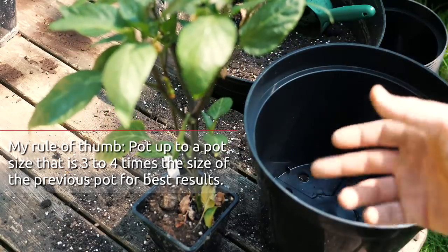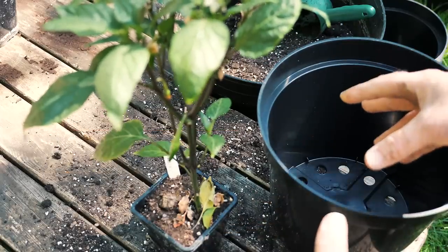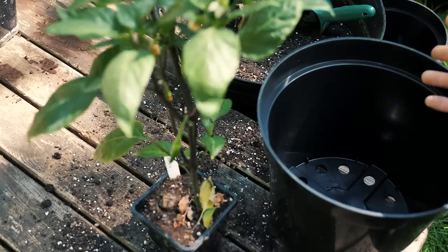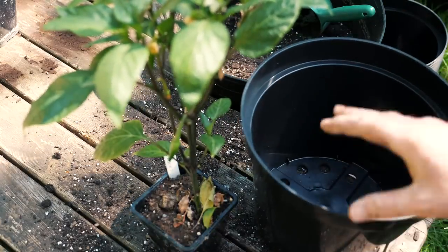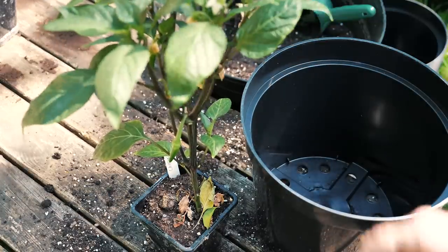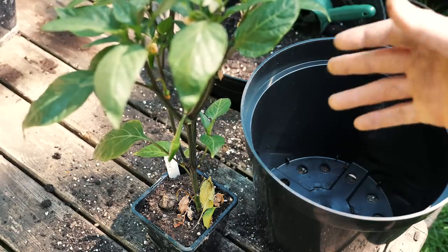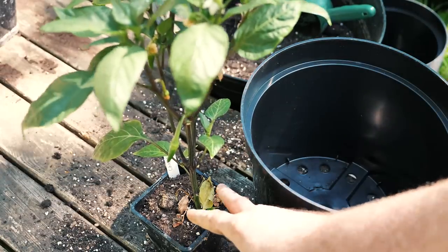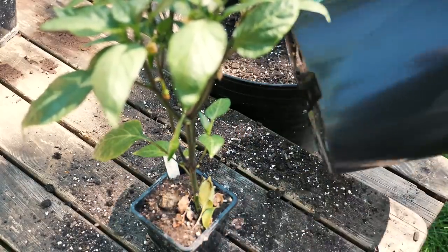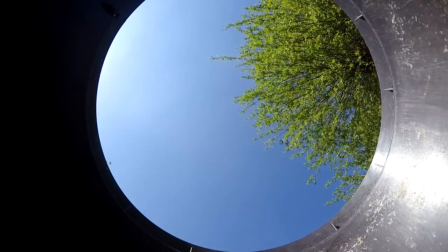It's a bit of a balancing act — if you go to a three, four, or five litre pot first, it gives the roots time to spread, taking a couple of weeks, and then the plant will start growing like crazy. What I'm doing now is going straight to the final pot size, which will put it on pause for maybe three to four weeks before you see growth again. I'm doing this purely because I don't have time to do a hundred plants in multiple stages — from this size to five litre, and then to the twelve litre pots I'm using in the polytunnel.